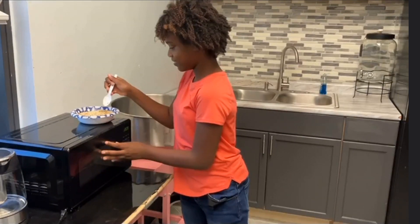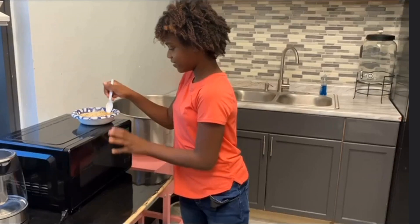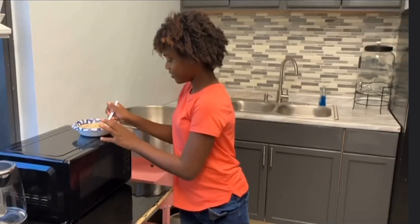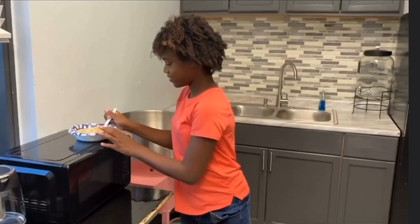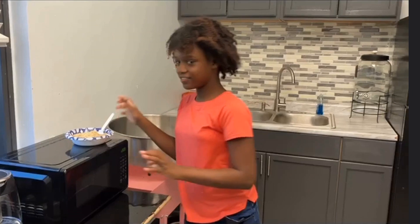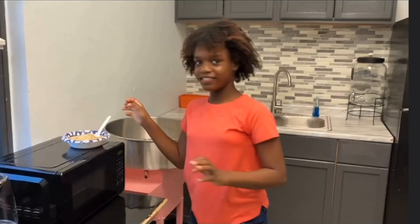I prompted the entire chain of steps except for the last step of removing the bowl. My client did that part independently. She will gain access to the reinforcer after the most independent step, which is removing the oatmeal from the microwave. This is the step that resulted in the highest reinforcement, which is eating the oatmeal.